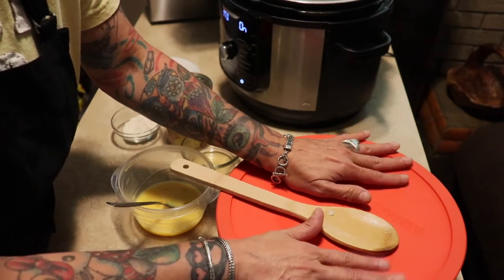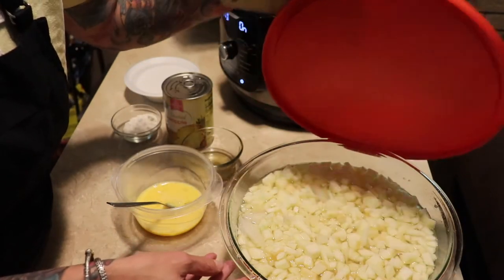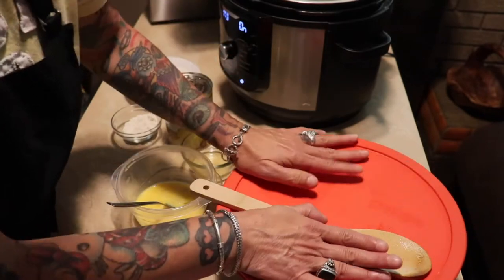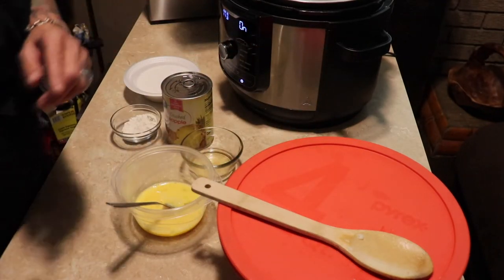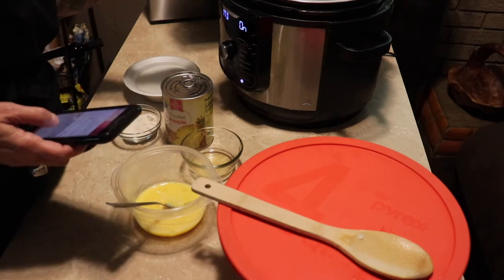I was reading through the recipe and got all my apples chopped, then realized I had to cool my mixture off first. So I've got eight cups of apple in water with some lemon juice and ice. I'm just gonna let those sit so they don't get brown, and then I'll drain them and towel them off.